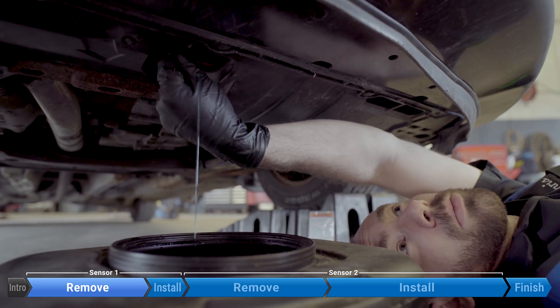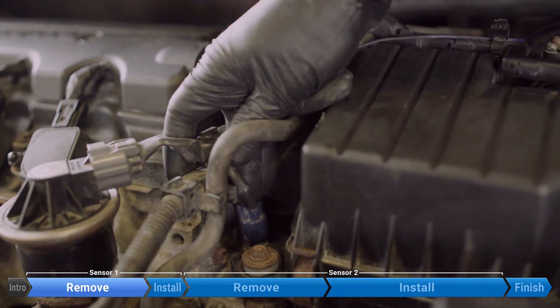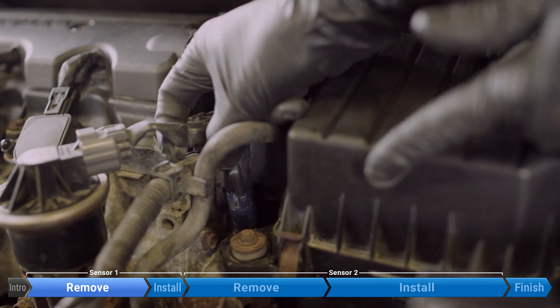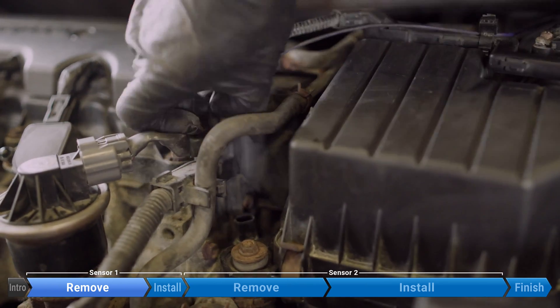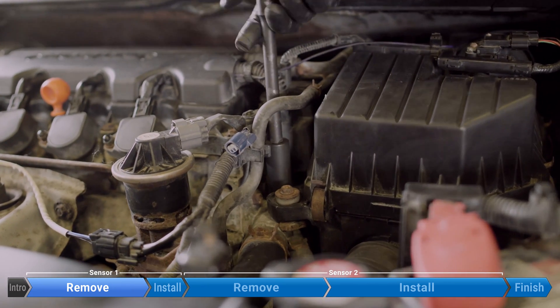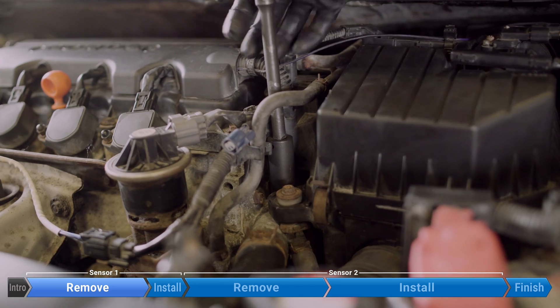For this repair, we don't need to drain too much, so I'm going to stop it there. Squeeze the tab on the back of the connector and pull up. Now a deep 17mm socket — there isn't much torque here, so this should not be hard to remove.